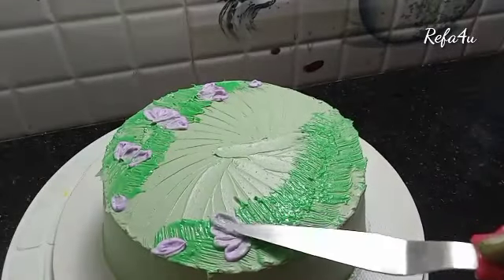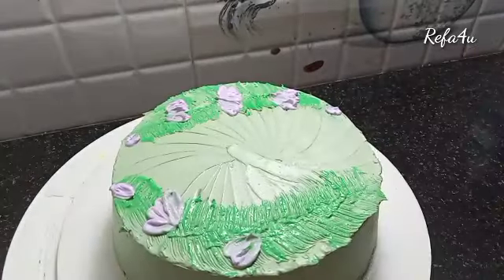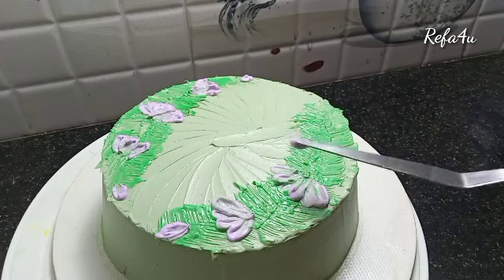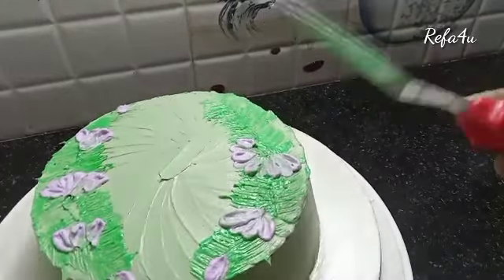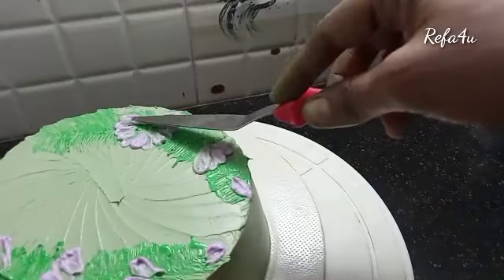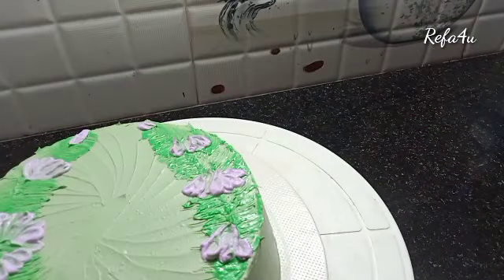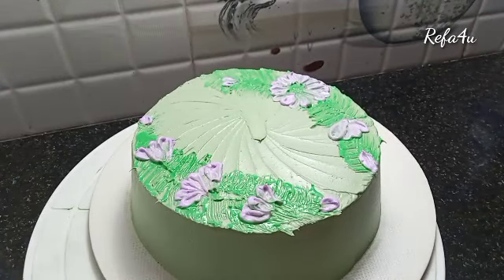I'm going to give some flavor here. Now I'm going to place the cake in the center, put the cake on top of the pan, then put the cream on top.